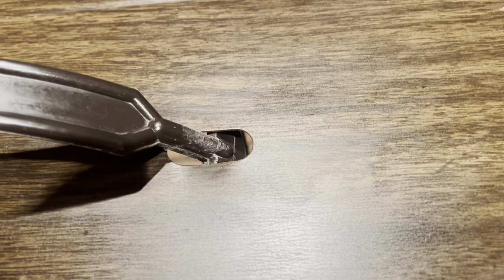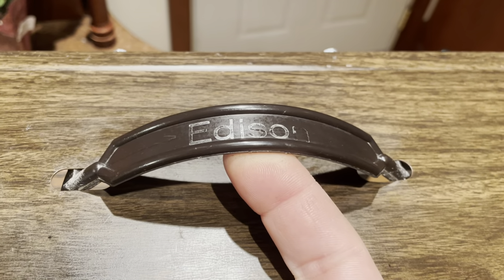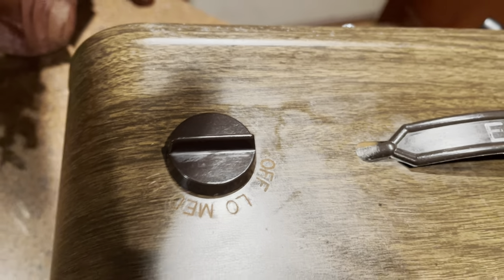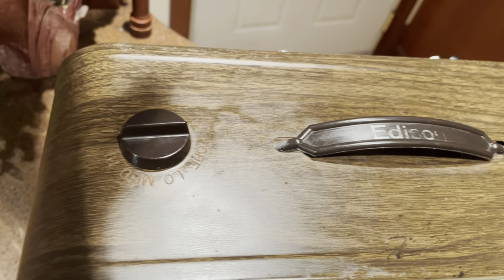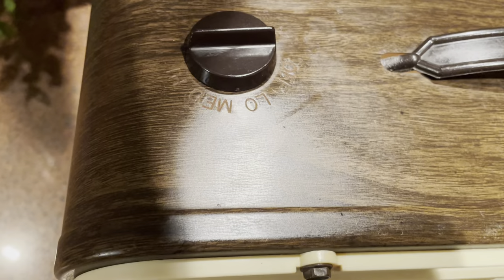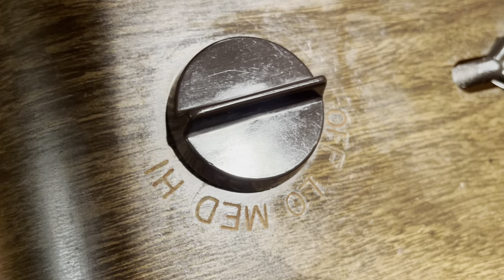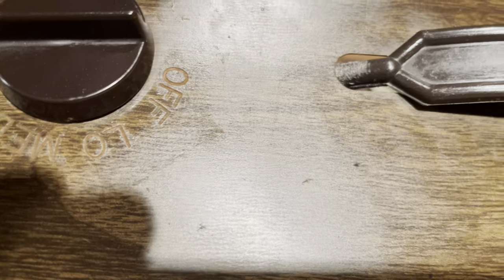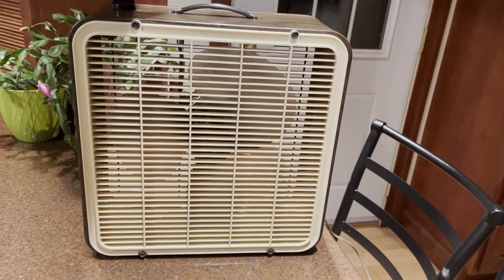This fan still has the handle, just barely — it's getting a little chewed up on the ends so I don't want to use it too much more. It still says 'Edison three speed fan.' The switch seems like it could go at any time. I think there's gold paint in there, and the 'Edison' text was supposed to be gold also.